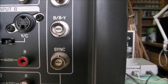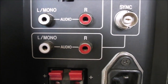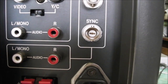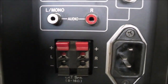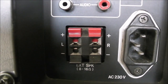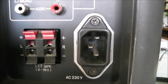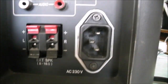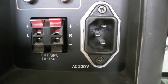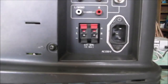Red, green and blue inputs, and then there's the sync. There are also inputs for the sound for that RGB line. Then you have the speaker connection points for speaker wires, as I did with those Sony speakers. The power input is the IEC PC style one, AC 230 volts — so I would say it doesn't take 110.